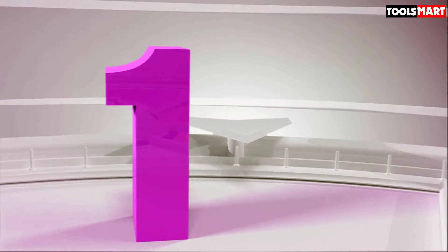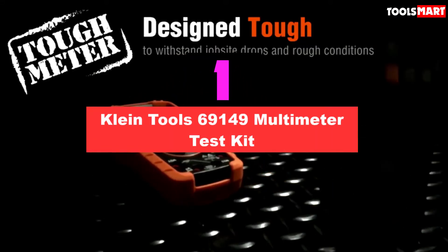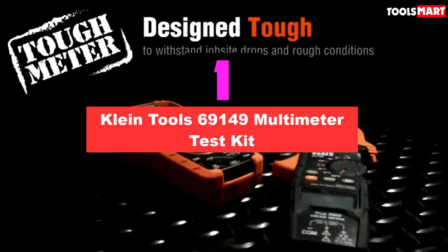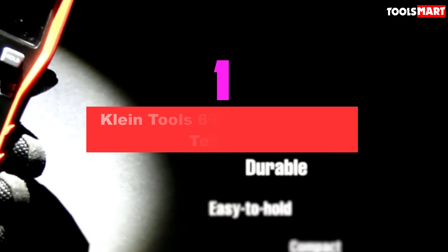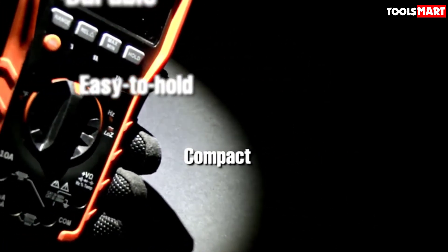Finally, the top product on our list is the Klein Tools 69149 multimeter test kit. During the review process we didn't find any low-budget multimeter with a CAT safety rating — and we weren't expecting to, until we reached this awesome Klein multimeter.